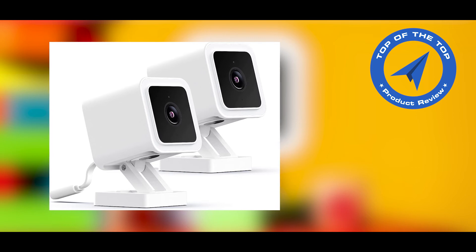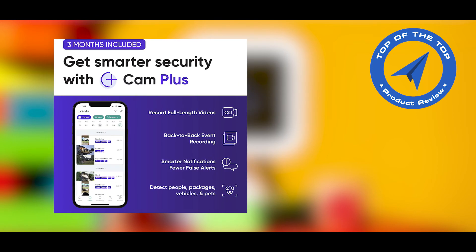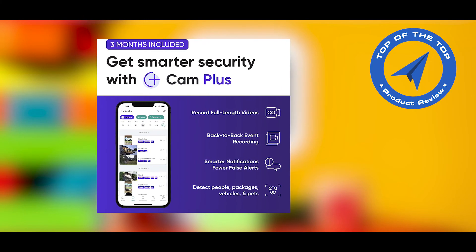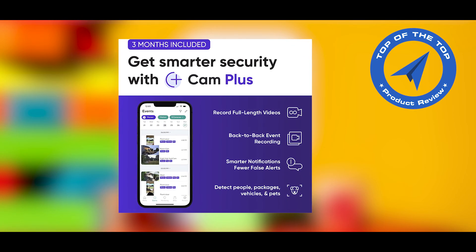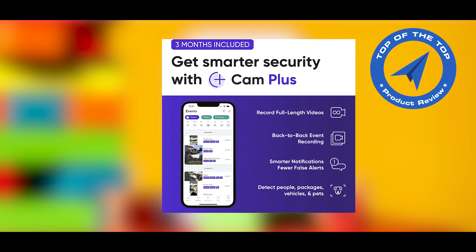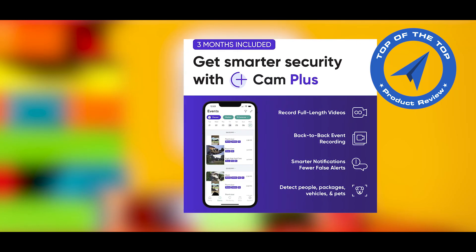Cam Plus gives you the option to only receive alerts of your interest, which can reduce unwanted notifications. If you like this product and need more information about the Wyze Cam V3 HD Indoor and Outdoor Video Camera with Color Night Viewing, check the description link. Thank you.